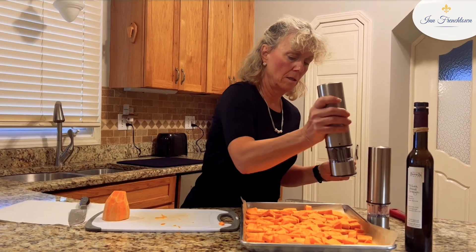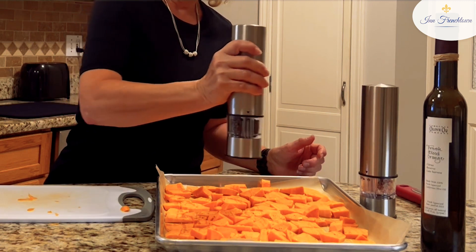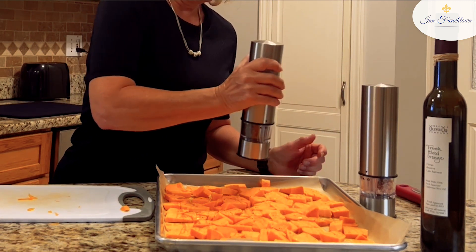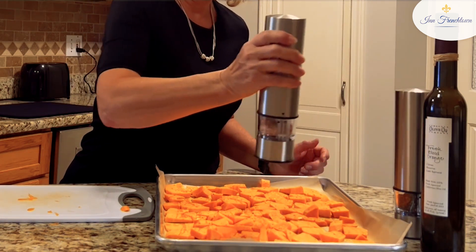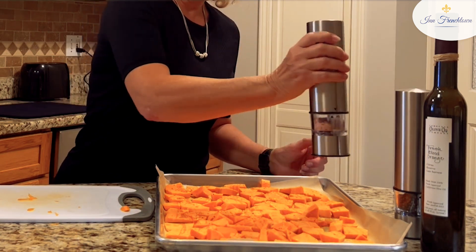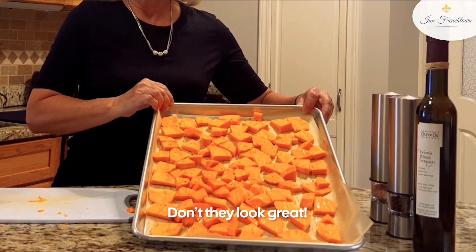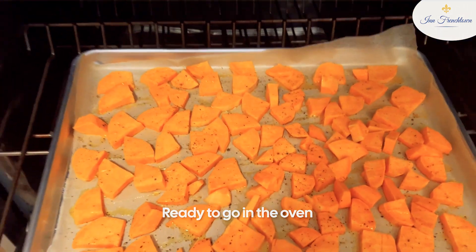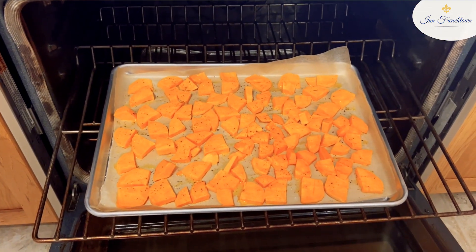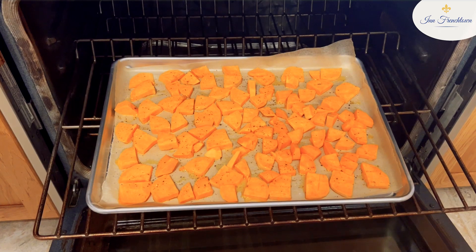And then I'll take the pepper and salt — a little lighter on the salt than the pepper. And there you can see — don't they look great? So I am going to put these in the oven and start roasting them. There they are, ready to go in the oven. They look pretty. They're really orange, but for some reason on my iPhone they look a bit yellow. And there they go, into the oven at 350.